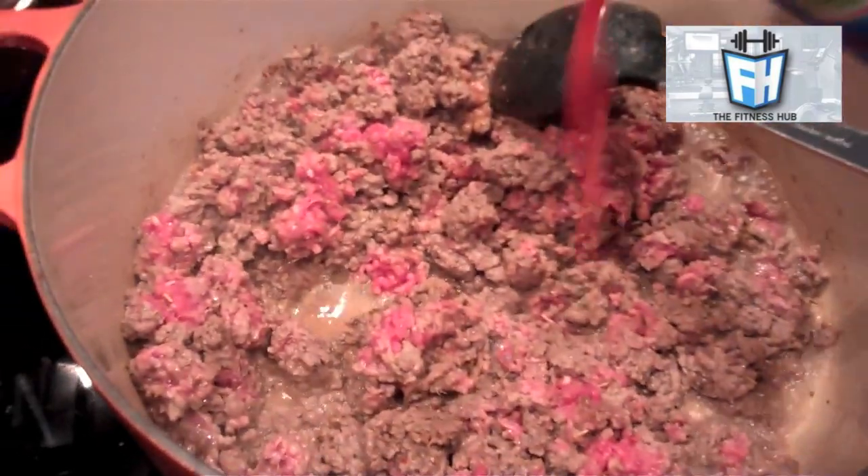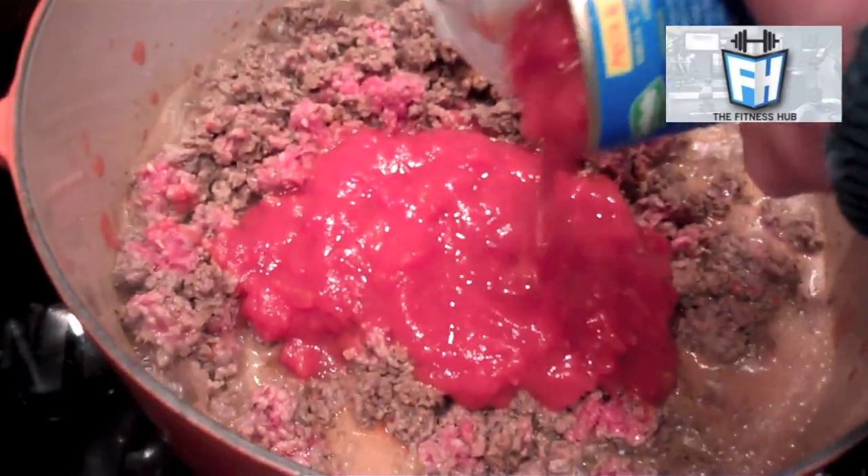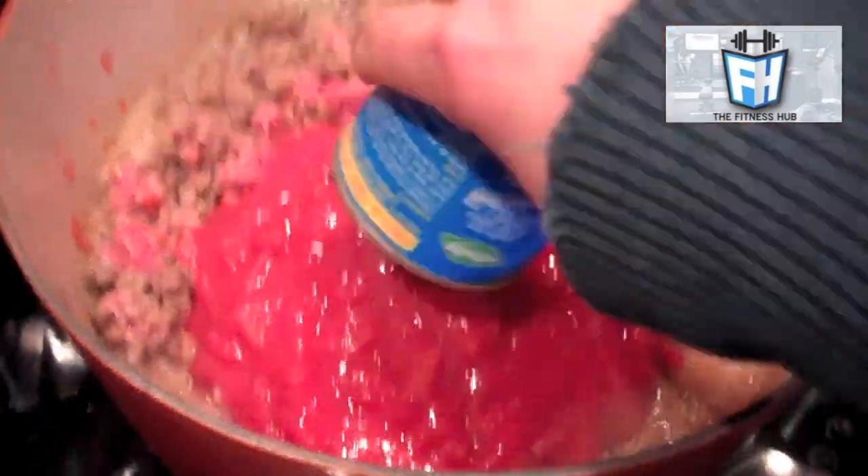That's all my brown basmati rice going in there and now I'm adding my tomatoes. You'll see all the ingredients, the amount I've used and the macronutrients at the end of the film. I've got into a good habit and routine of making this — it's dead quick, dead easy.